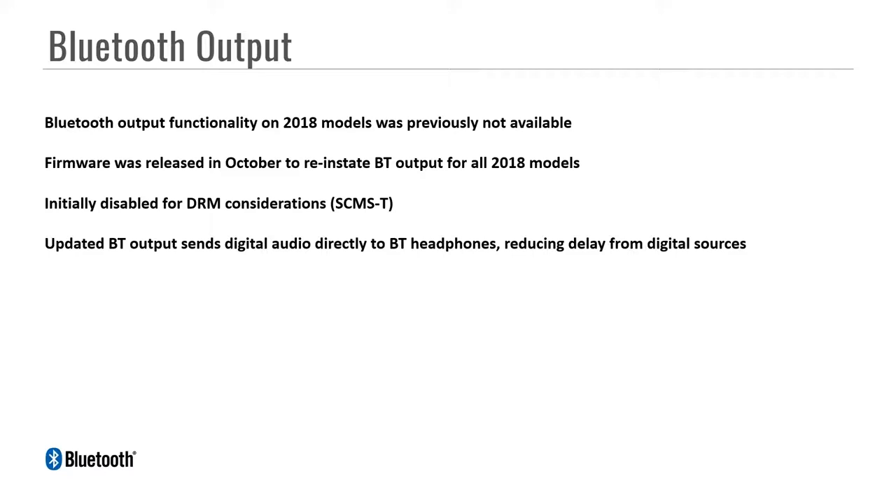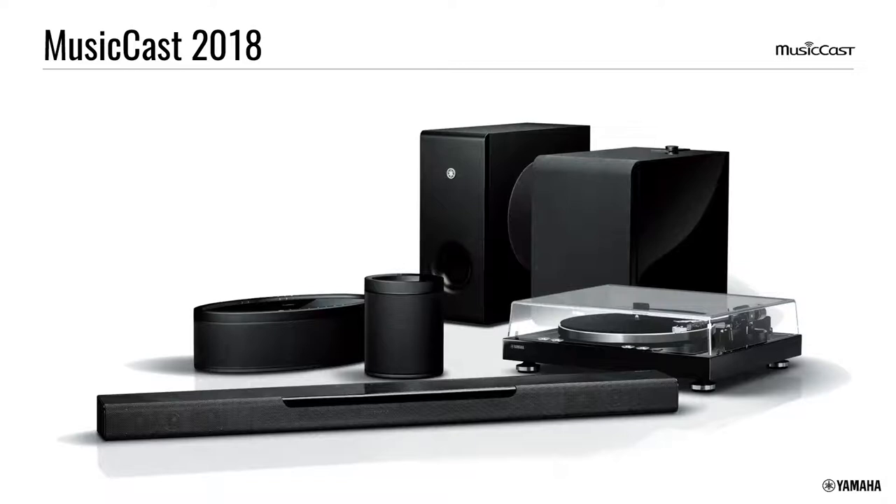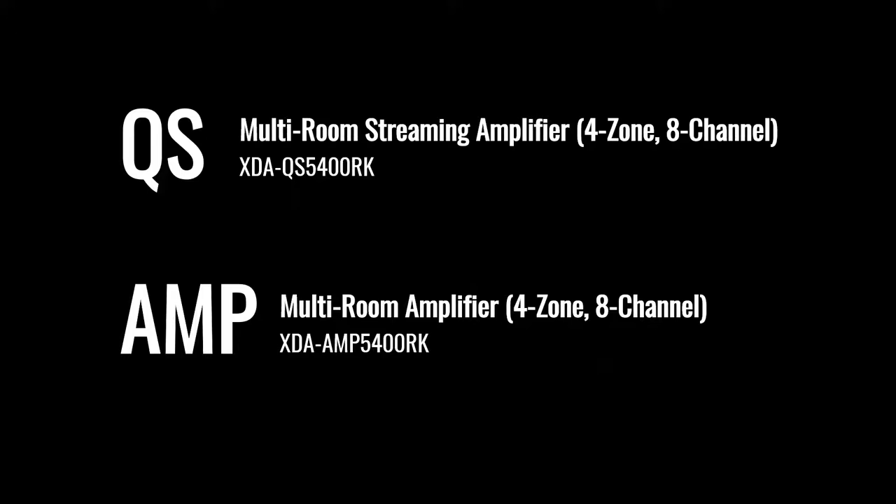Bluetooth output is on all 2018 models — receivers, soundbars, anything like that. Now let's jump into the real primary reason for you being here: the new amplifiers. There are two: the QS or Quad Streamer, which is the multi-zone streaming amplifier with four zones and eight channels. The official model number is XDA QS5400RK — the RK meaning it is rack mountable and comes with rack ears.